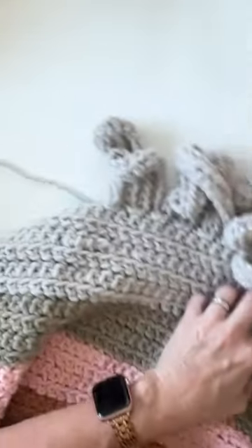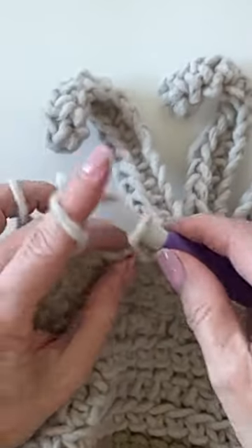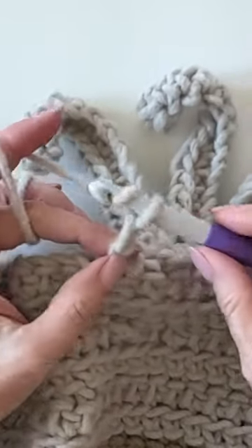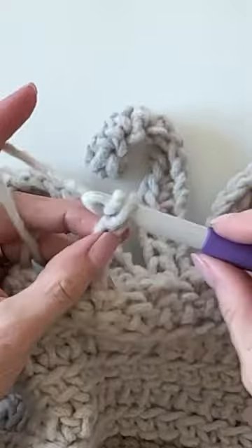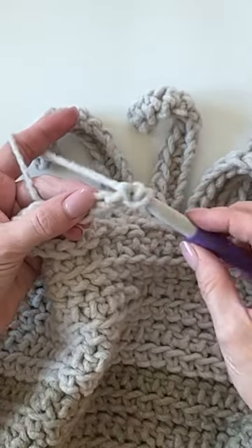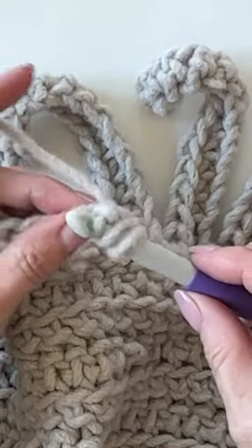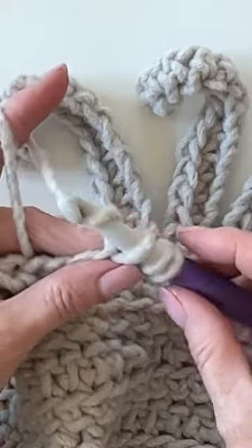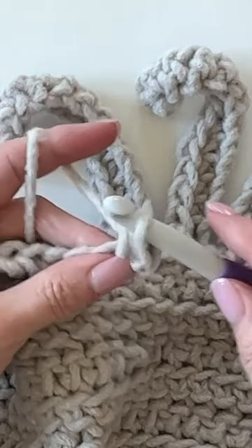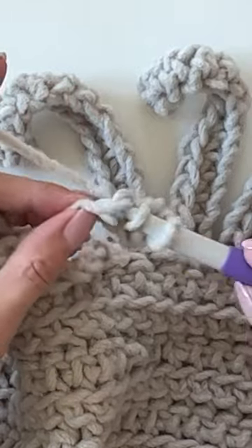Hi there, it's Tiffany from Daisy Farm Crafts, and in this video I'm showing you how to make some fun fringe. You simply chain the number that you would like for the length you would like — in this sample I chained 15 — and then you're going to work a half double crochet into each chain all the way back down to the edge of the blanket.